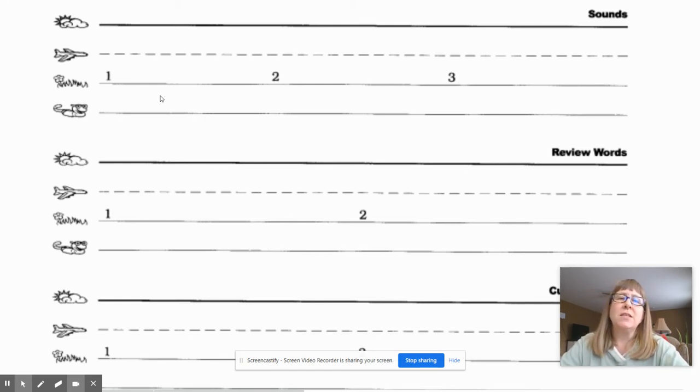The first sound is 'yuh.' What sound? Yuh. Write it, then give your teacher a thumbs up when you're ready. Okay, let's check it — you should have written a Y.